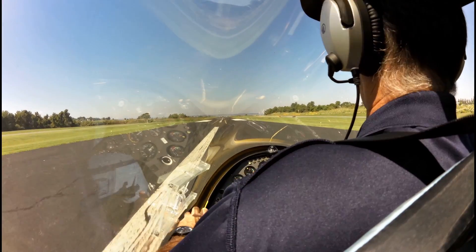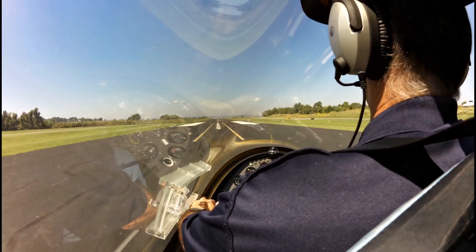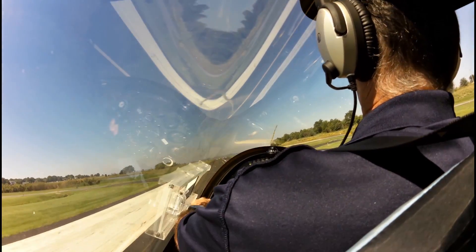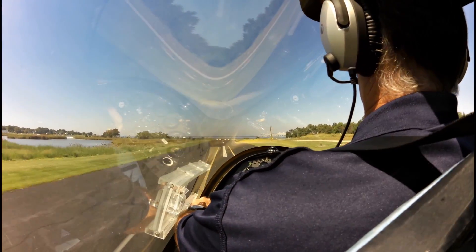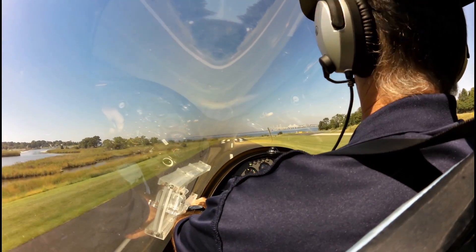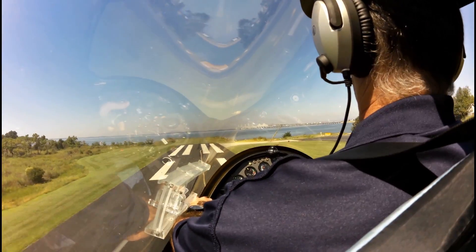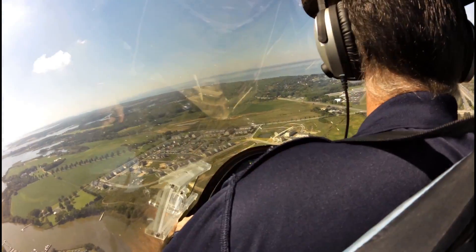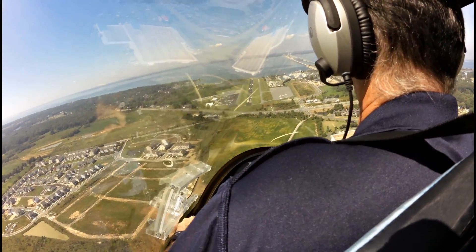Let's power up. Power up. Let's see if I can get it in between now. Balance, balance — that's it. Still a little bit too high, but much, much better. Biveridge traffic, gyrocopter on final, 2-9, Biveridge.